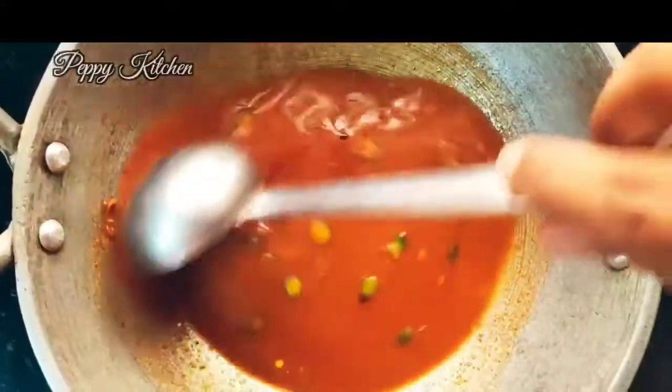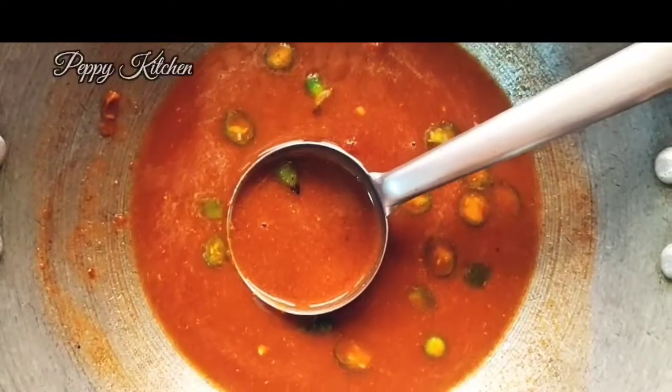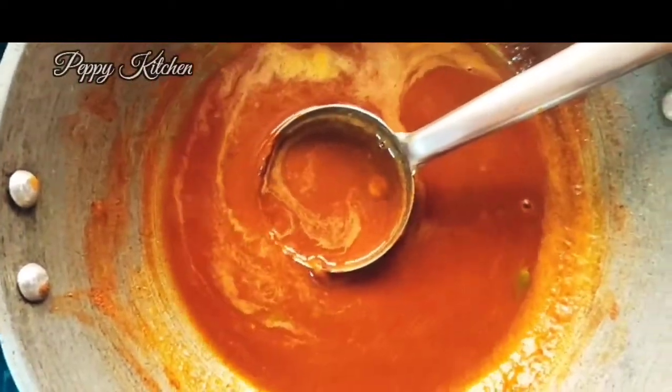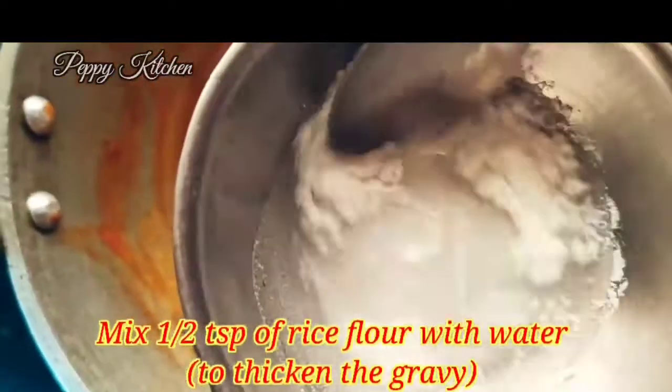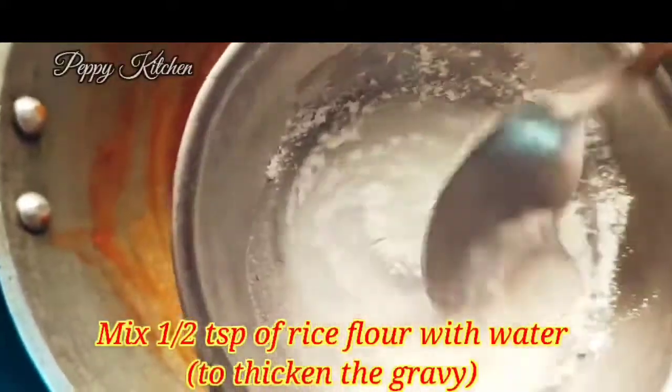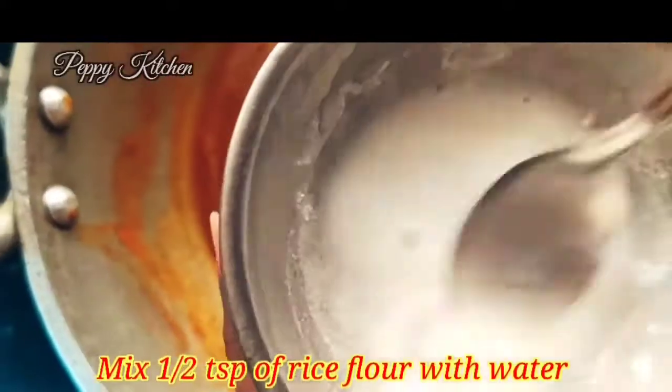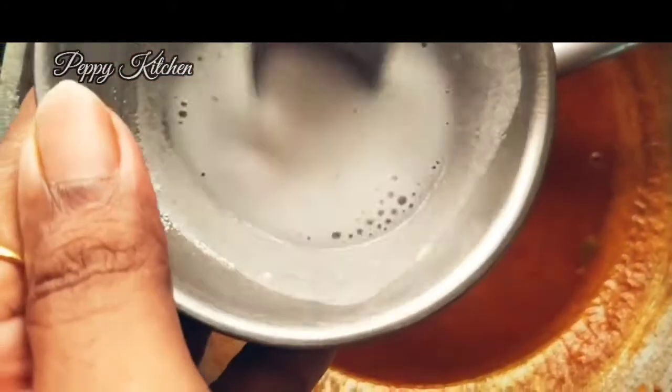Keep it on a low flame initially so that your spice powders don't burn, and mix it nicely with the tamarind pulp. Let's add in some salt as per taste and mix the gravy nicely. You can see this is a nice pouring-water consistency right now. At this stage, I've taken about half a teaspoon of rice flour — this is optional.